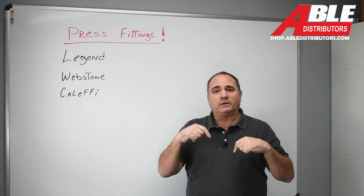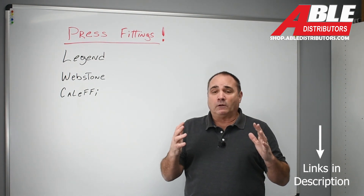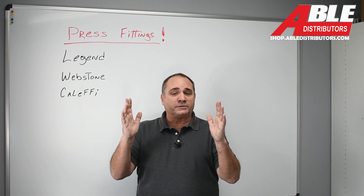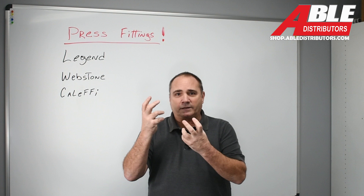If you're unfamiliar with that, I'm going to put a link to that video below. Really really cool — that was a nice way of being able to assemble pumps quickly, mount them on the wall, and now we have all the fittings to go to press.